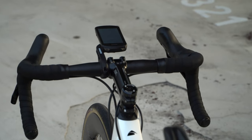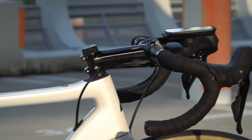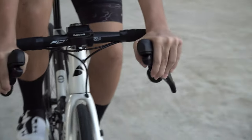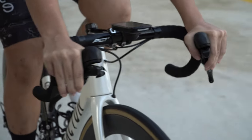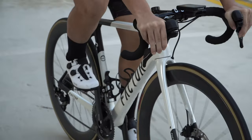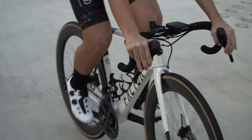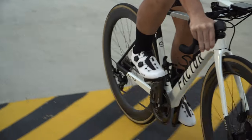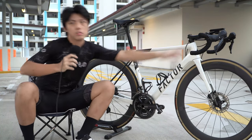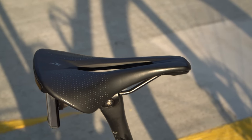The cockpit is a Shimano Pro LT cockpit. The stem is 130mm long and the bars are 42cm wide. I'd say it's sort of an aero tuck or puppy paws position to use while riding. When the shifters are straight, I can't get good support under my forearms, so I tilt them in so I can put my forearms on the bars. The saddle is a Specialized Power Arc in 143mm wide.